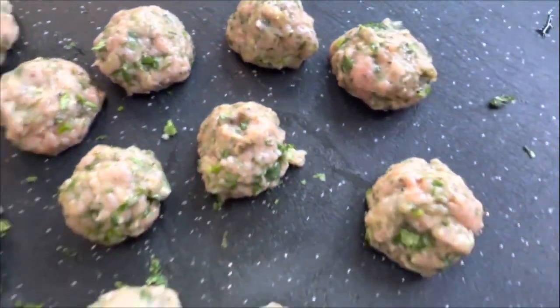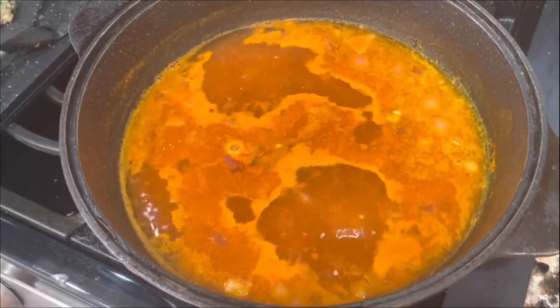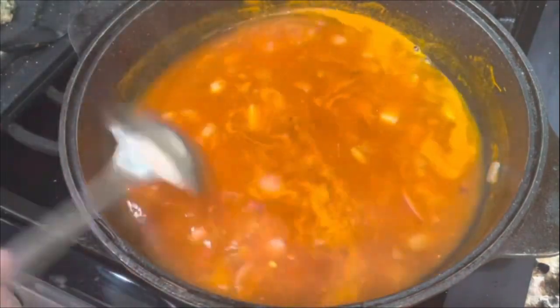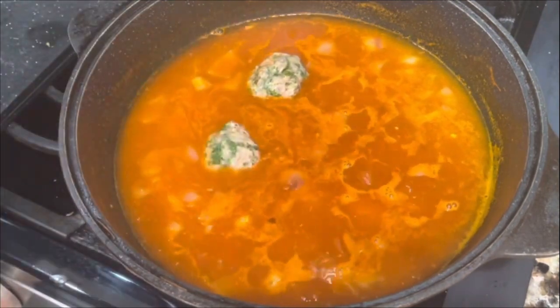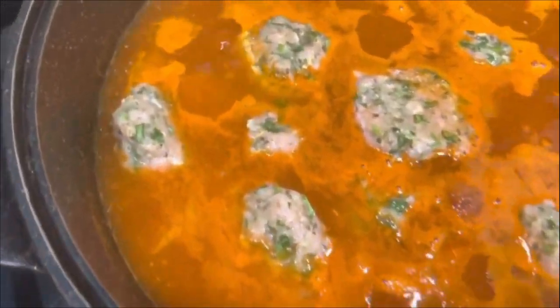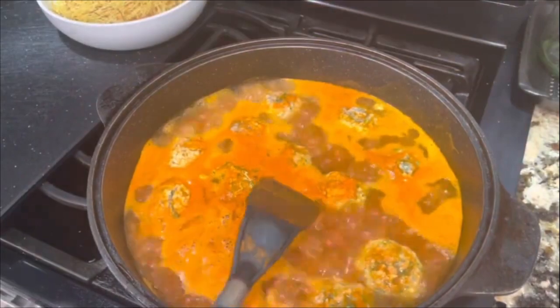I am completely done making my albondigas. Now let's go to the stove and see how the caldo is doing — it's boiling in medium low heat. Now I'm going to add my potatoes. When you add the potatoes, the heat comes down, but wait at least two to three minutes. When it starts boiling again, that's when you're going to add your albondigas. When you add your albondigas, don't mix them at all — just put them in and let them cook for about five minutes in medium low heat.